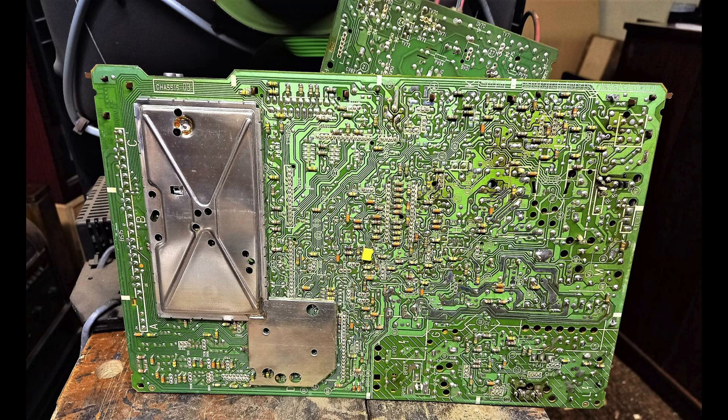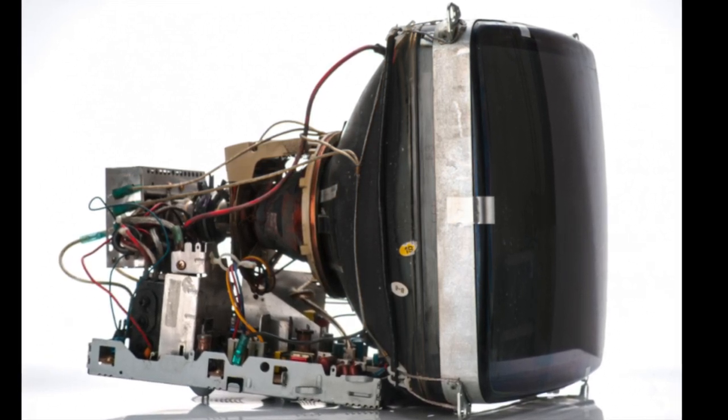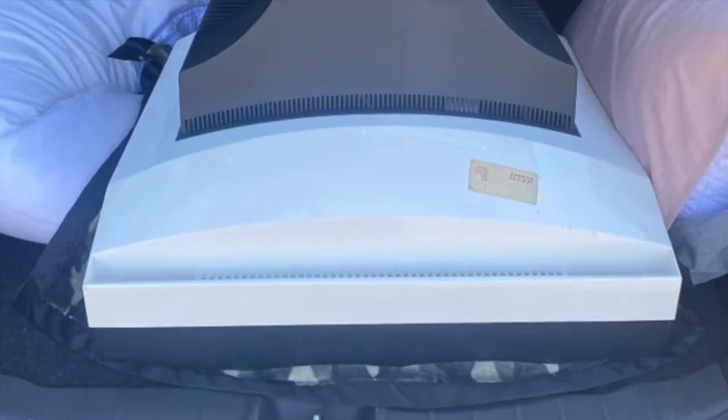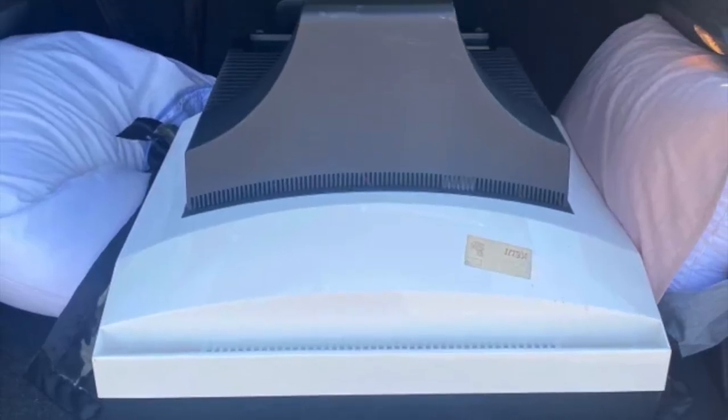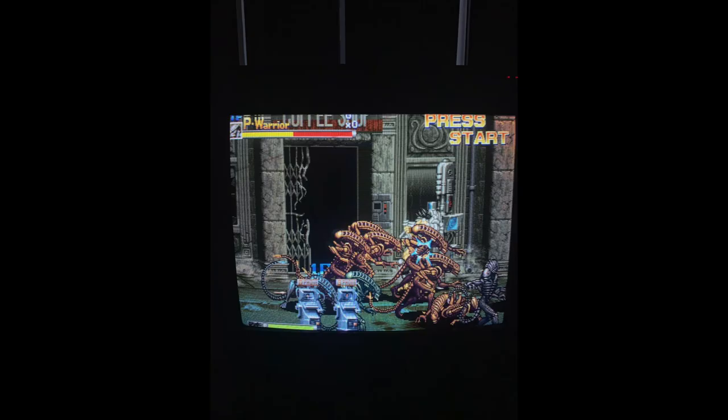The ICC-5 chassis was capable of driving picture tubes up to 28 inches in size, and so a larger Beovision MX model was introduced to make use of this. The styling scaled up well, resulting in the MX-4500, which was also a strong seller, despite its alleged poor picture quality and dubious reliability.